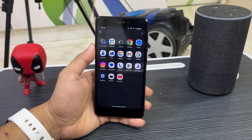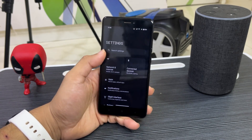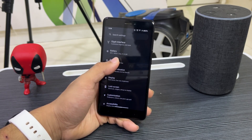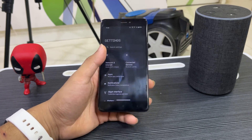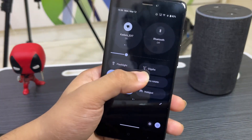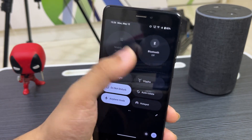This is the launcher with the apps we get — some I've installed myself, which you can also install from the Play Store. You can see the Settings UI ported from Nothing Phone One. All of the settings UI and everything is here. Even in Quick Settings you get the Nothing-styled UI, including the brightness bar which you can configure.